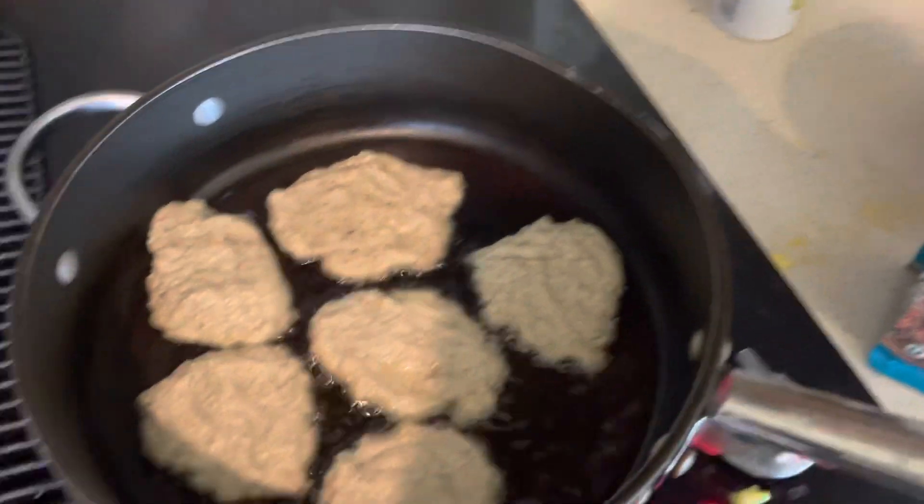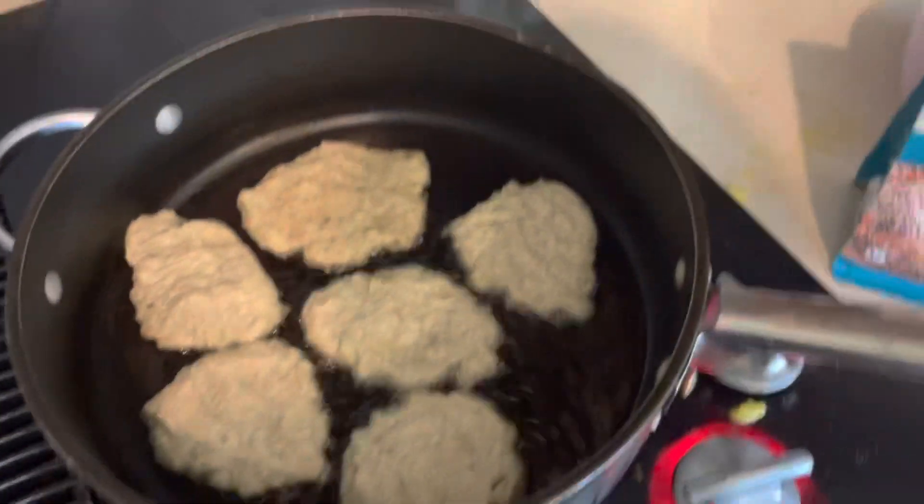Okay guys, it's day 7 of my vegan journey and I'm just hanging out at the lake, but I wanted to make this video to tell you guys what I ate today. I'm doing something different.